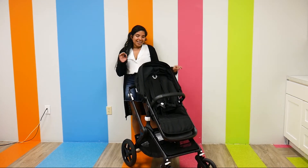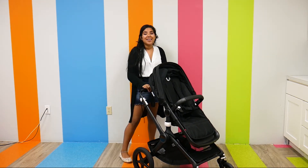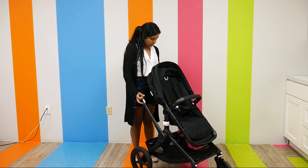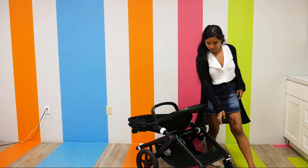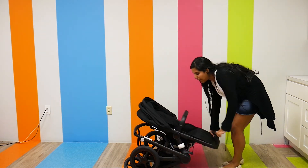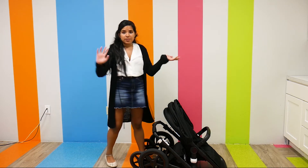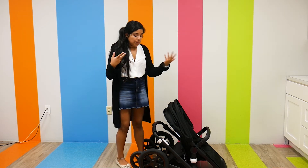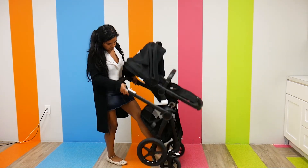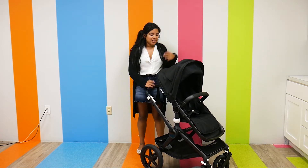Another thing that's been slightly changed is the fold. It hasn't changed too much, but enough that I'm really impressed by it — it's just a little bit easier to fold and a little bit smaller. Let me just show you. There are function buttons on either side of the handlebar that you push and pull at the same time. It's literally very fluid and very easy. And then to open it up, it's pretty much the same thing — and right there, it's unfolded. Super easy, nothing too much to it.